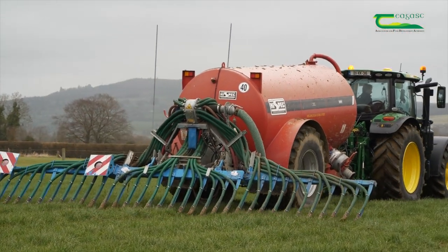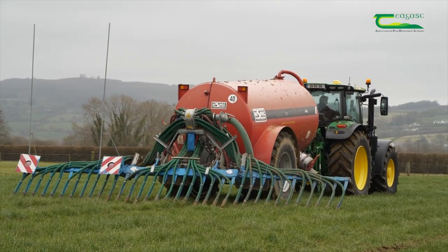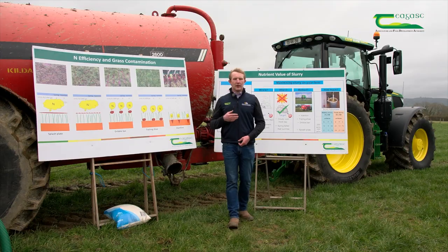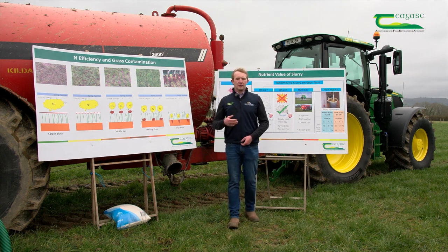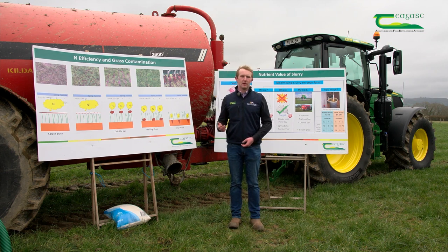This is going to increase nutrient intake and also reduce the greenhouse gas emissions from the slurry. When it comes to the TAMS grant — our Targeted Agricultural Modernisation Scheme — these machines come under this grant scheme, specifically the LESS scheme, which is the Low Emission Slurry Spreading scheme.